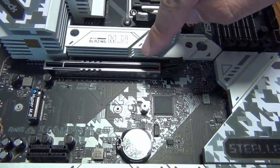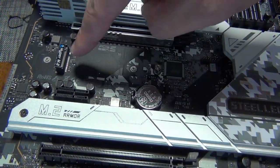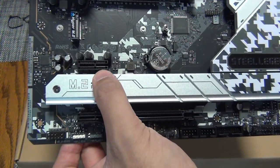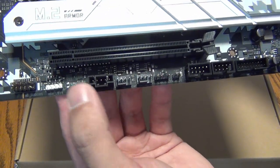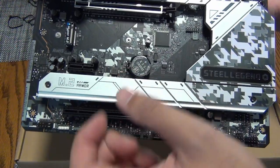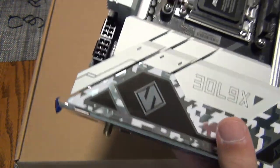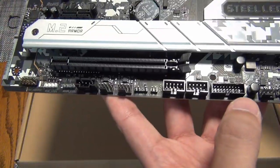You have an X16 PCIe slot, a Gen 5 PCIe NVMe drive slot right there with cooling, and then a Gen 4 drive slot — interestingly this one does not have a heatsink. Then you have two more for a total of four NVMe drives on the motherboard. There's also an X1 PCI Gen 3 and an X4 slot that is physically X16 but electrically X4 — perfect for the Thunderbolt card we'll be installing. Having the X4 at the bottom is ideal since graphics cards can easily take up four slots. The VRM has proper cooling with a lot of fin area, dual 8-pin CPU power, and lots of fan headers.